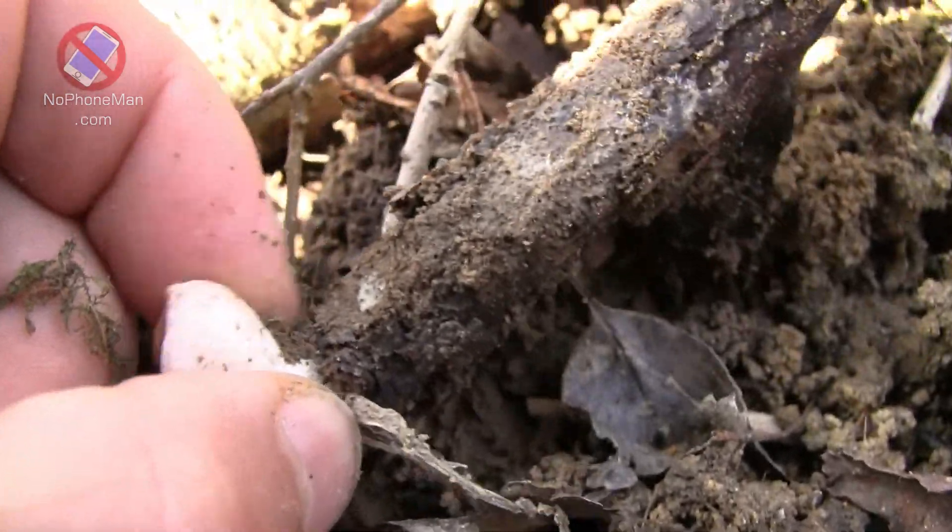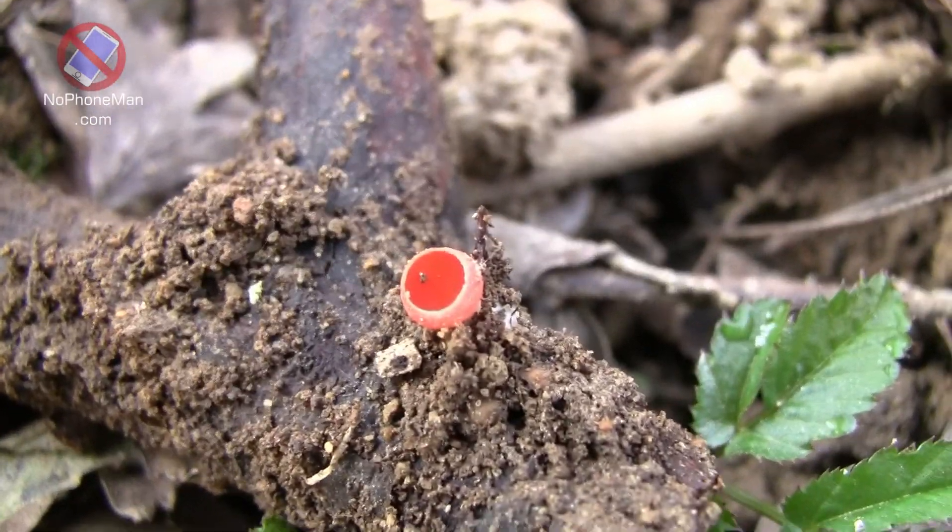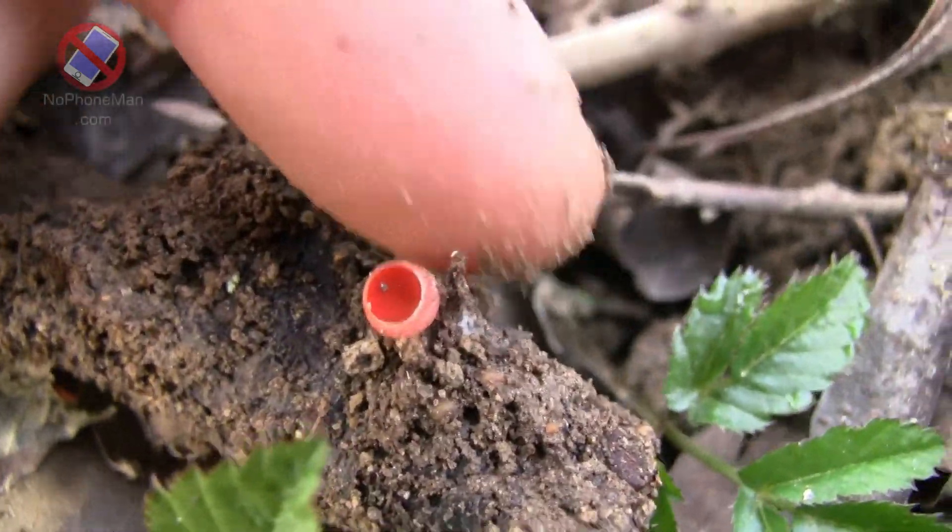I'll harvest this one. There's a tiny tiny little one here — look how small it is. Yeah, this one stays.